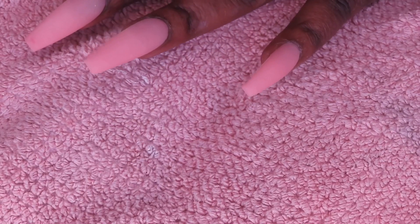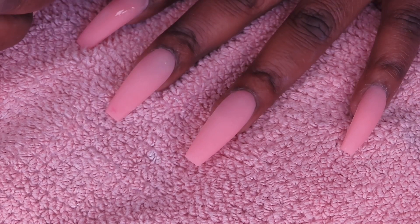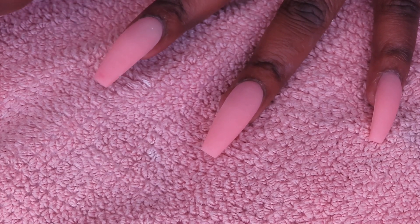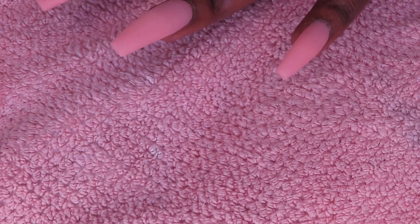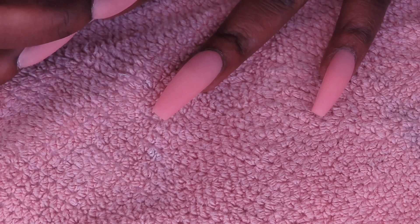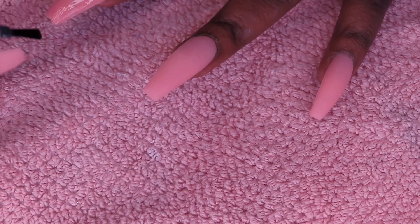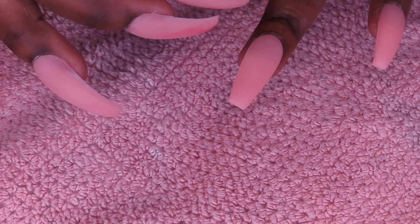This is what my nails look like after I put the poly gel on and after filing. This is what I got them to look like, y'all. It took me a while to file, but they came out not bad. Sorry for the change in lighting — I did this over the span of two days, so it was kind of up and down.